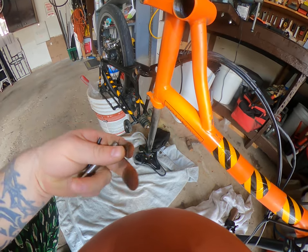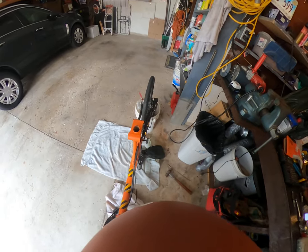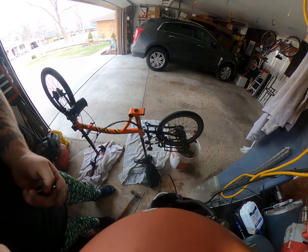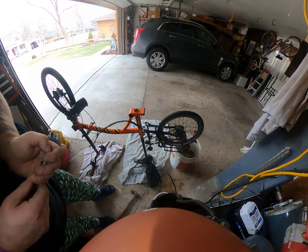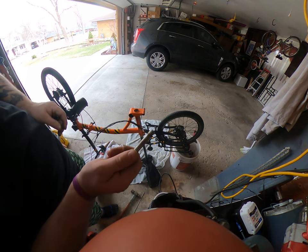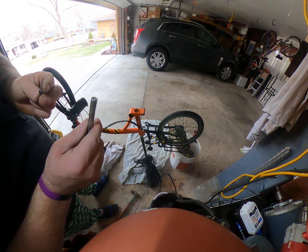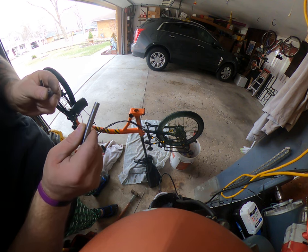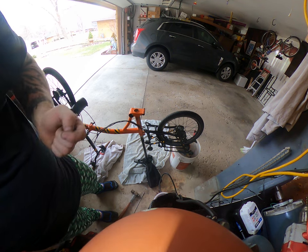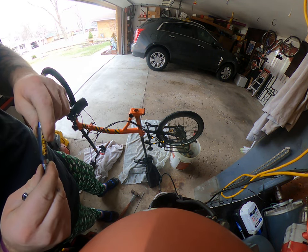We finally got that off. In this model of the Brompton, they say about 20 percent of bikes this happens to. After watching a few videos and reading a number of comments, a lot of people said that the mechanic who figured out how to use that little tool to release it — and if all else fails, heat it up and drill it out — is a genius.